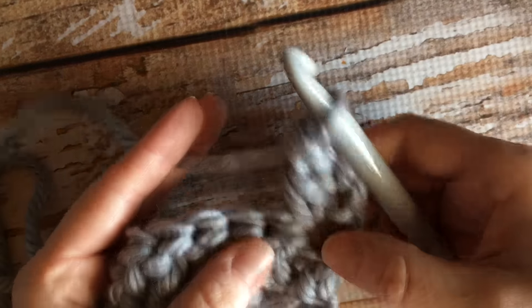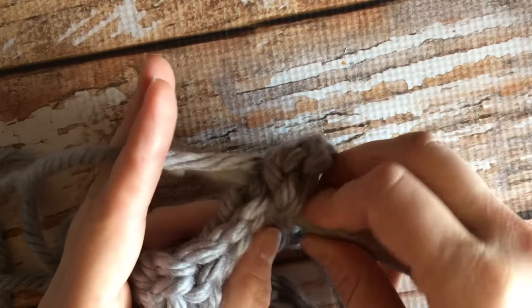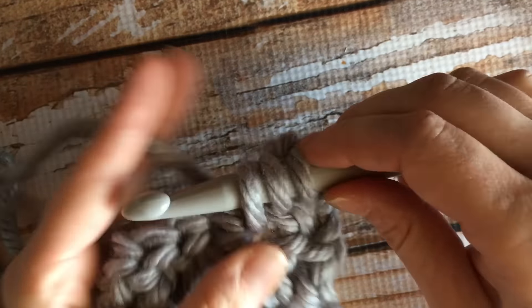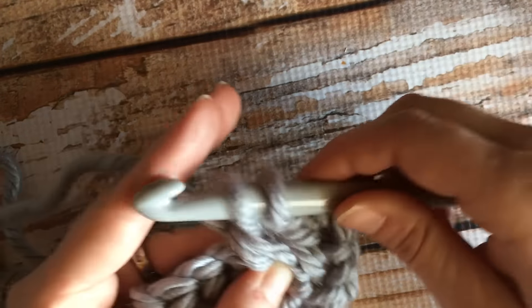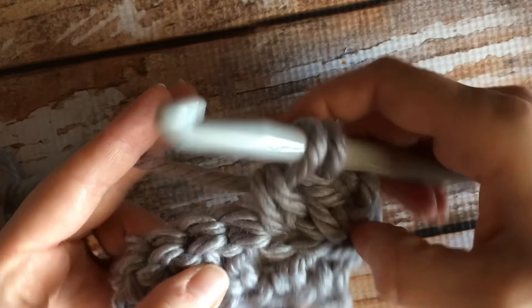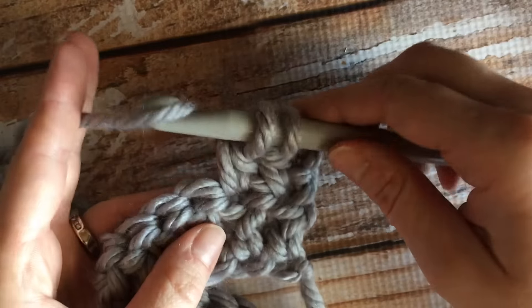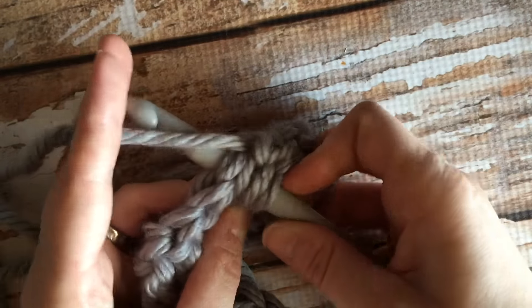Let me start with a double crochet in this first stitch here. To work the double crochet decrease, you're going to yarn over, go through the stitch on your piece, pull yarn up, and then pull the yarn through the first two loops — just like you would if you're working a regular double crochet.